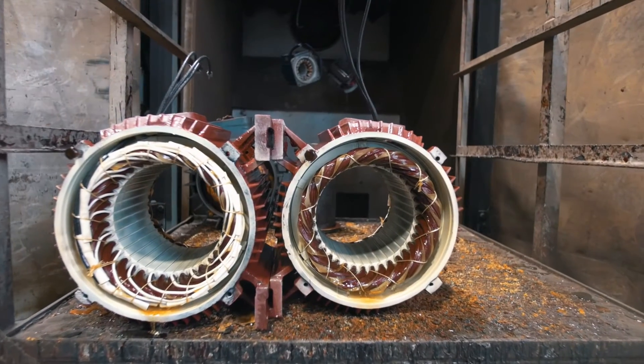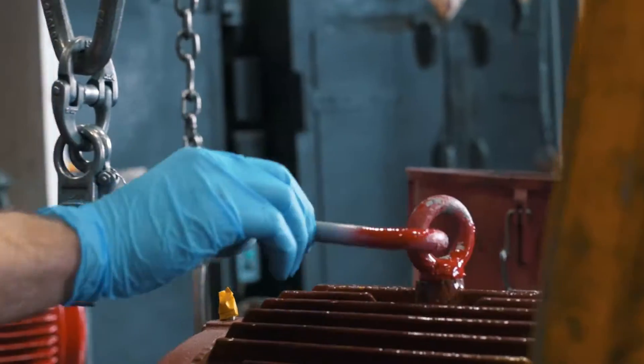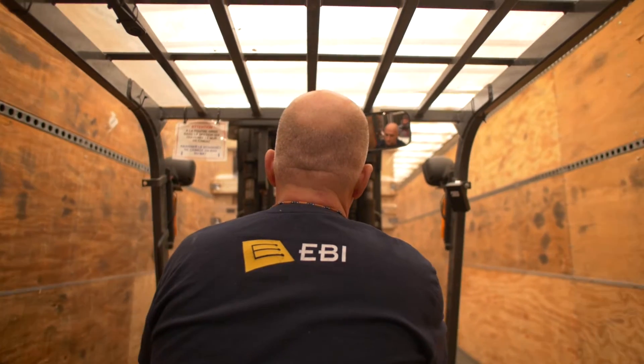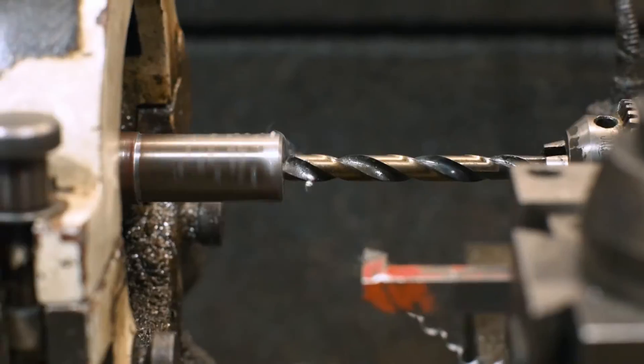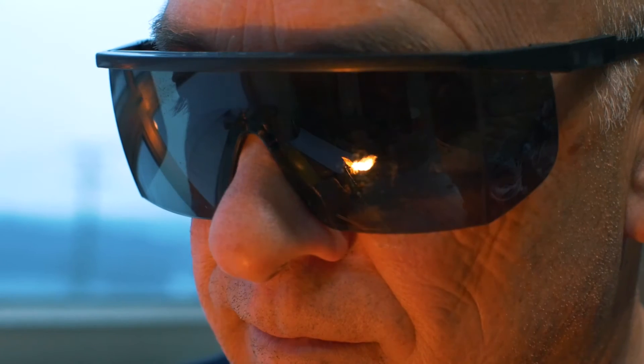Made in Canada and available through North American distributors ensuring fast delivery, it is offered in a wide range of horsepower. This dry kiln motor is built to last.